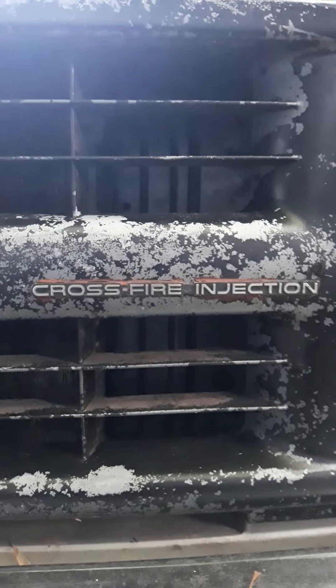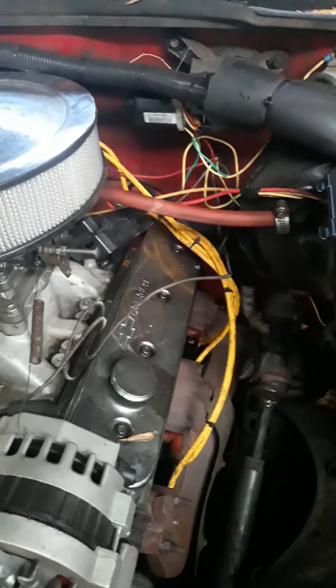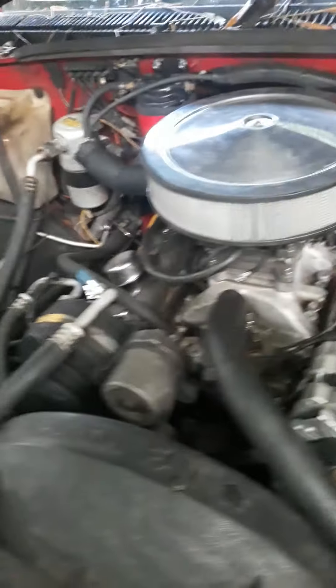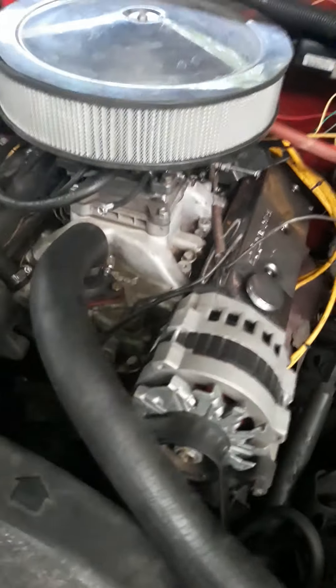Anyways, what this is going to be about is a redneck bypass or return system for a carburetor. Now this was a TBI truck but as you see it's now carbureted. I thought about using the factory pump that was in the tank but that's not an option anymore, because before I put this engine in here I was running a mechanical pump down here, but the camshaft doesn't have a provision for that on this block.